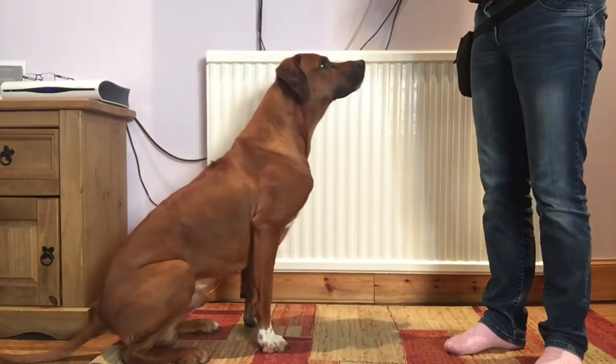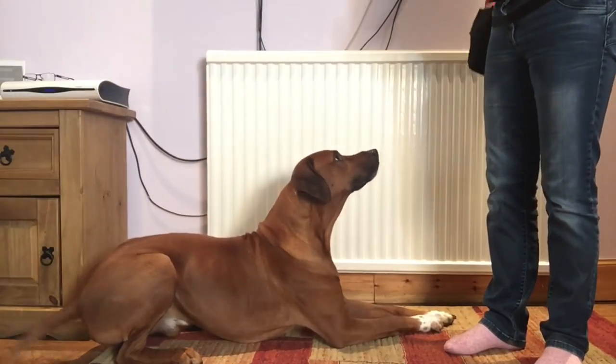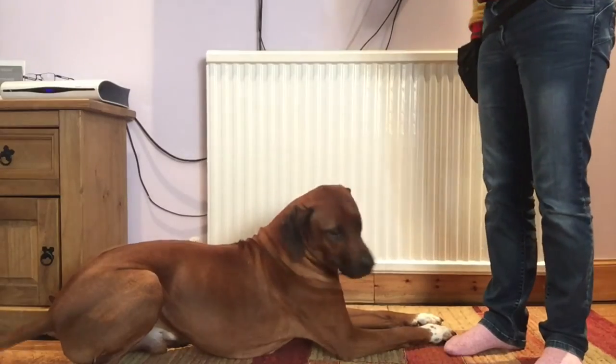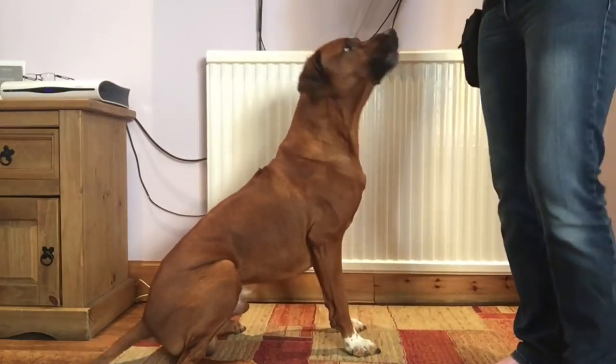So you just do tons and tons of practice. If you've got a young dog or he's a puppy and it's a larger breed, you maybe don't want to go over this too much in a session because you can put a lot of strain on their joints, on their elbow joints and stuff. So you've always got to think about whether it's good for the dog and whether they can do it.